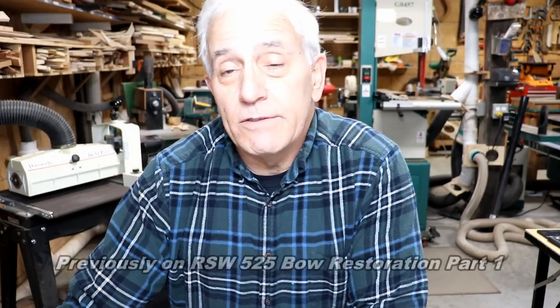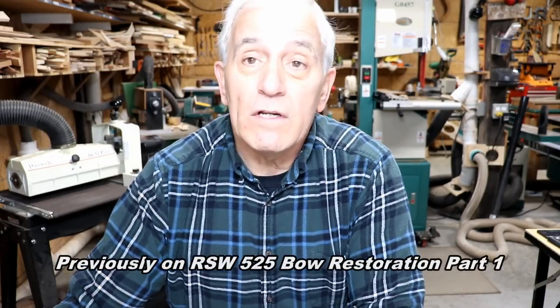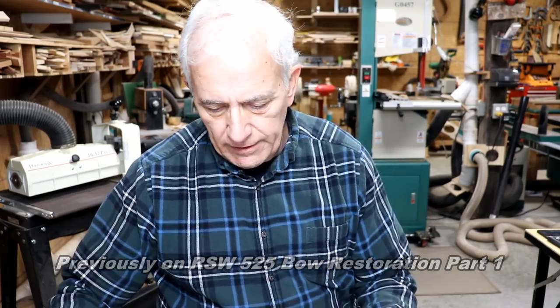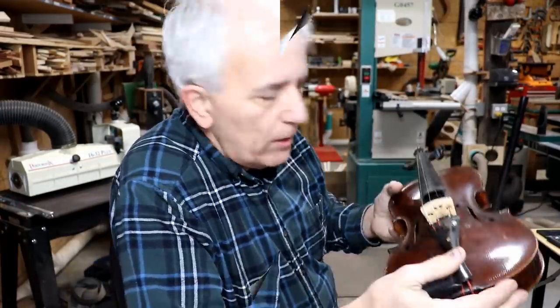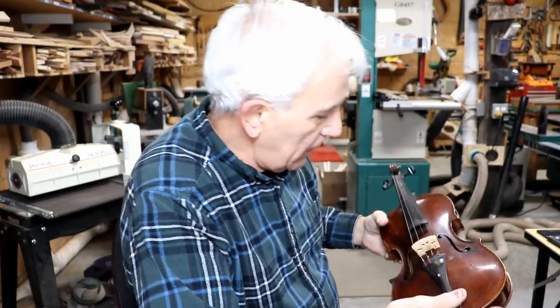Hello, my friends, Jerry Rosie here in the Rosa Stringworks workshop, and we have our work cut out for us. We have a nice old fiddle — it's an old one. There's a label inside from the fellow who repaired it: Louis Albers, in St. Louis, Missouri. The cool thing is that repair was dated 1889.